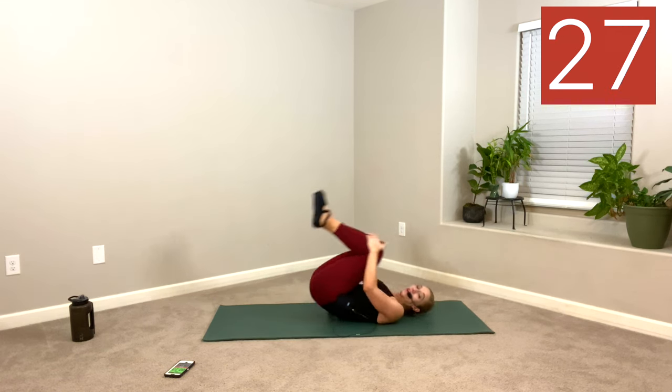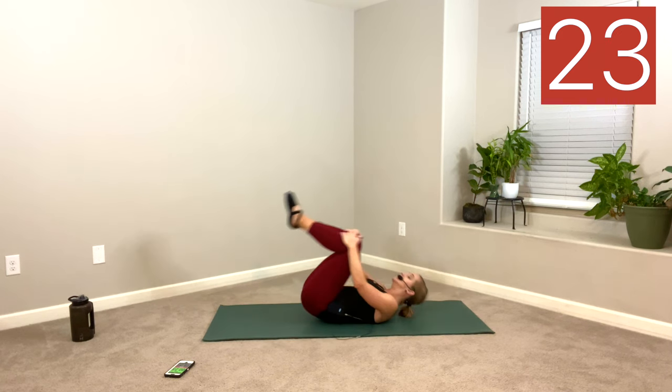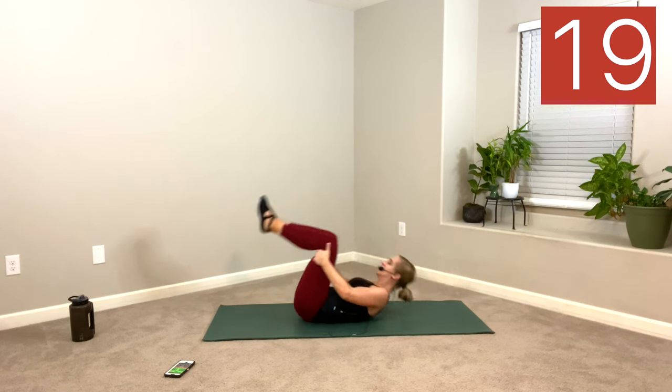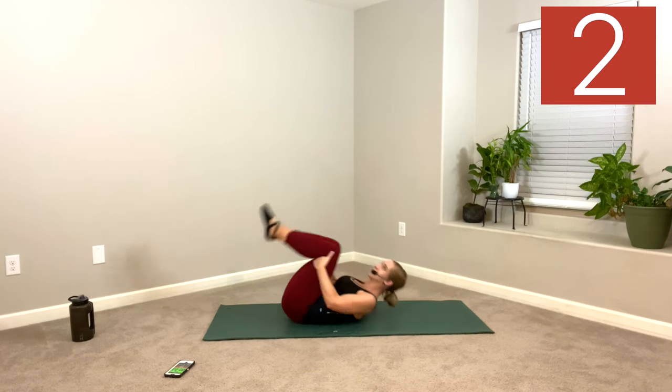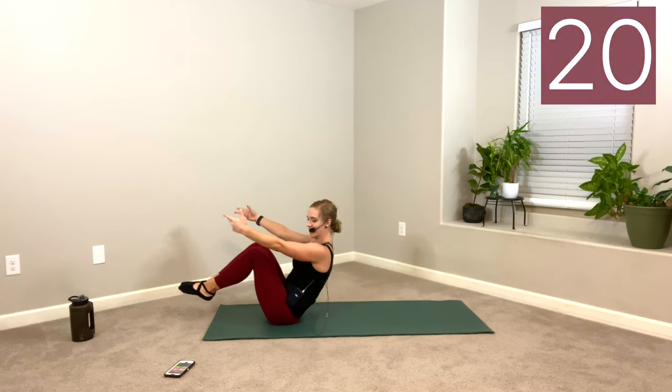Try to keep the chin up off the chest so you're not crunching in the neck. Throughout the workout, honor your spine. Your core is meant to support and move your spine, to stabilize it. So if you feel anything in your back that is not a strengthening-muscles feeling — more of a pinch or bite — stop. Slow down. Check your form. There are so many ways to do each move. Just make sure you're doing them safe and mindful. Rest.